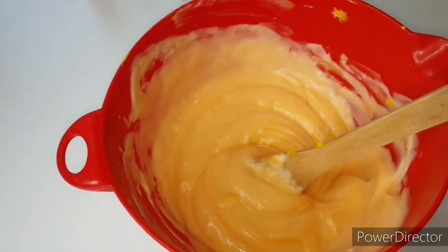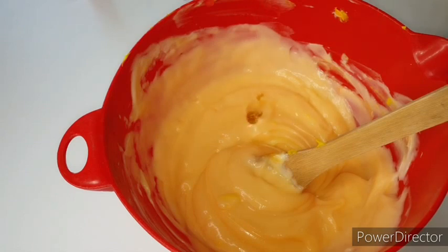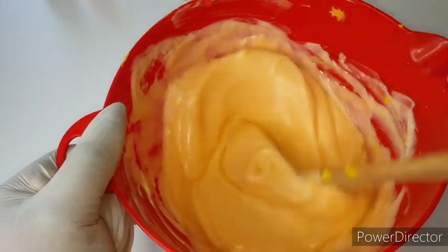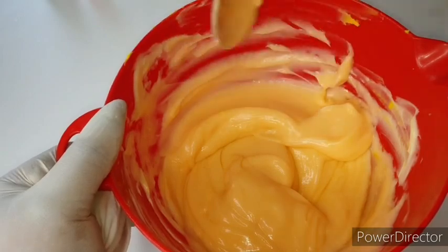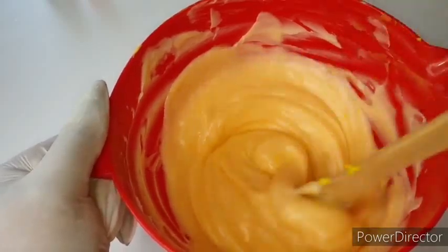Now I'm going to add the Glutathione Insta White serum — two tablespoons of that. As I add in my ingredients, I mix and then add the next ones.